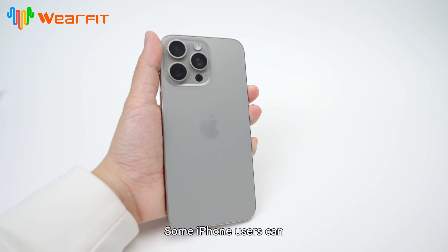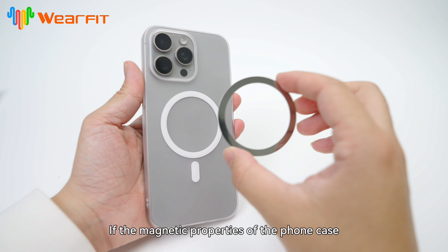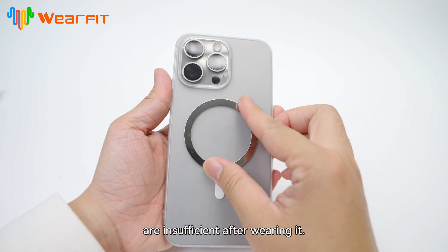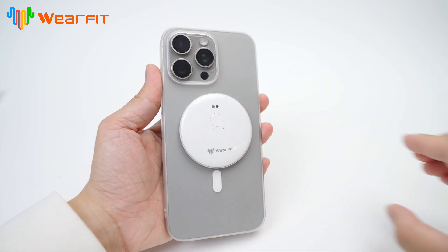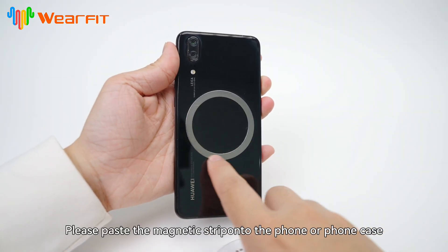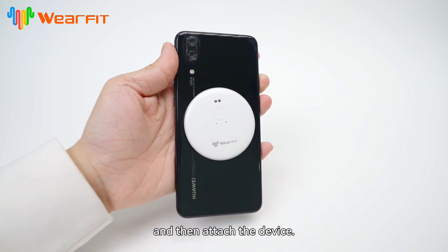Some iPhone users can directly attach their devices to the back of their phones. If the magnetic properties of the phone case are insufficient after wearing it, you can stick the magnetic strip on the phone case and then attach the device. Android phone users, please paste the magnetic strip onto the phone or phone case and then attach the device.